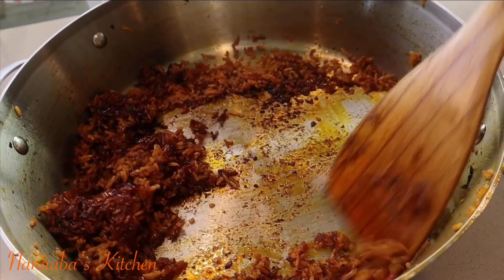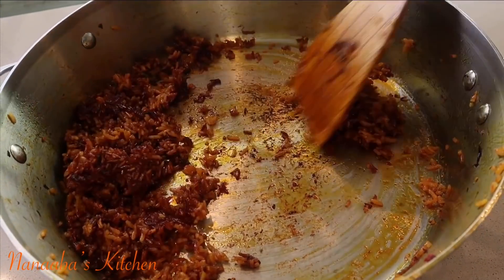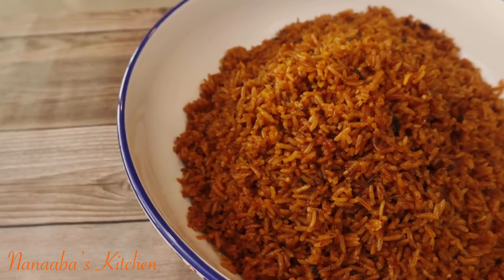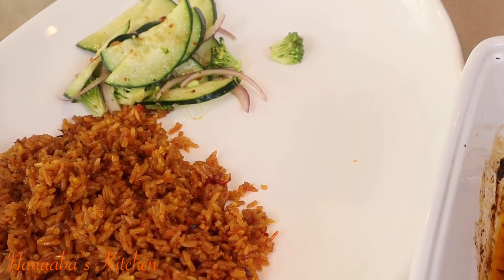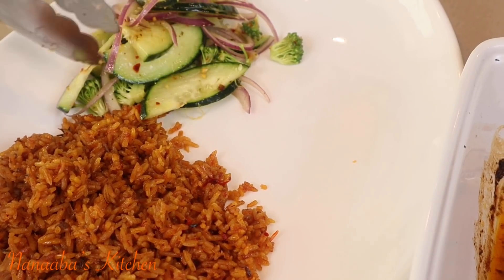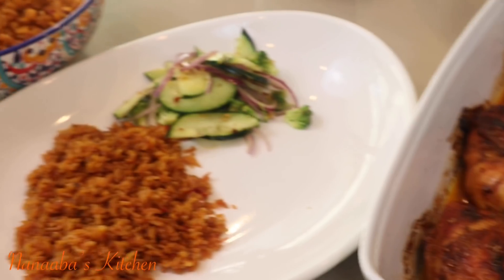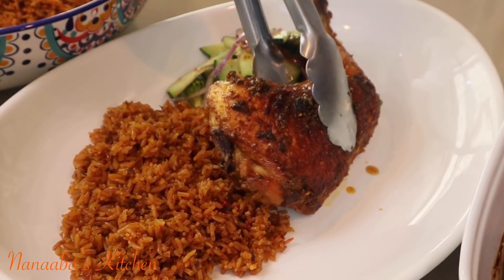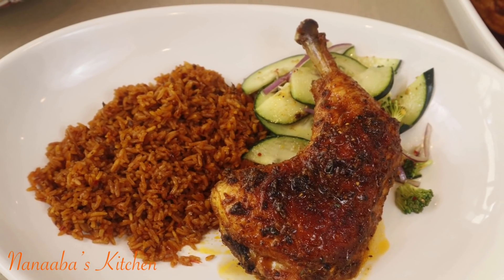And don't forget the best part — the crunchy bottom! Known as asejo, shishin, kanzo, ukoko in Swahili, or sakarat in Spain. Scrape it up and crunch on. Serve it with some baked chicken — the baked chicken recipe has already been shared.